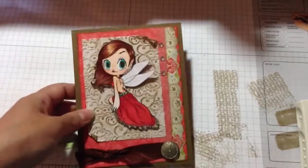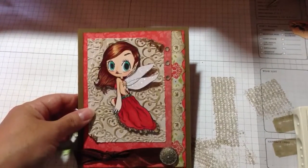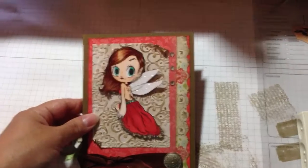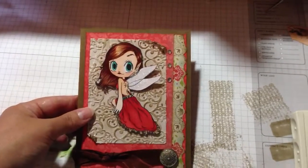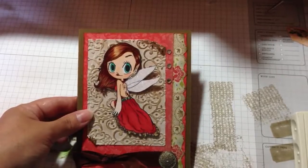This image is from the Odd Girl Stamp collection — it's the Wishes rubber stamp. I colored her up with my Copics and glittered her wings.